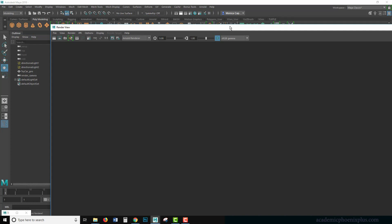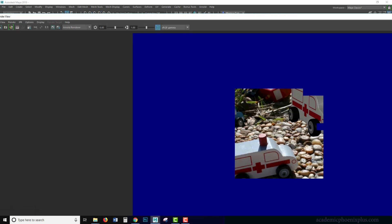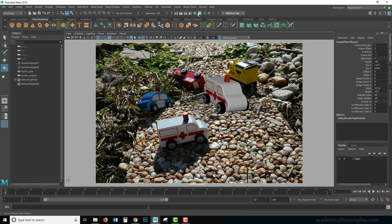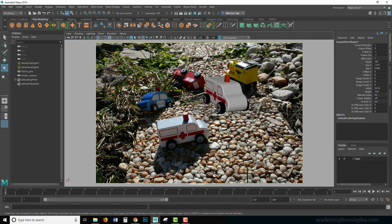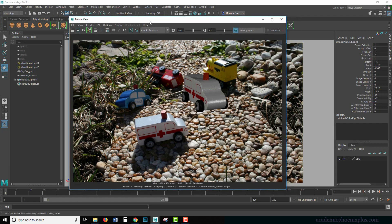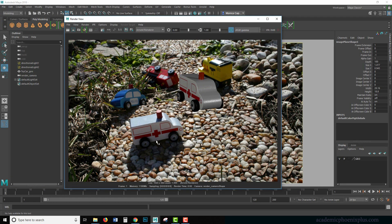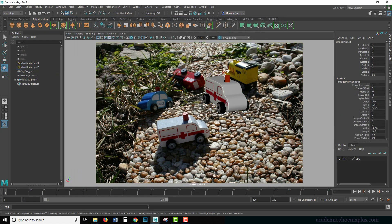Unfortunately if I render this it's going to be gigantic, so I need to reduce it. I'll turn on 'maintain width/height ratio' and change the width to 1024 so it's not going to take forever to render. Now that we have that set up, the next thing we need to do is get our grid and our car to match the environment.